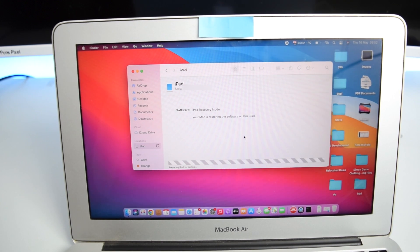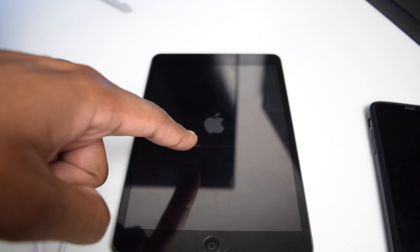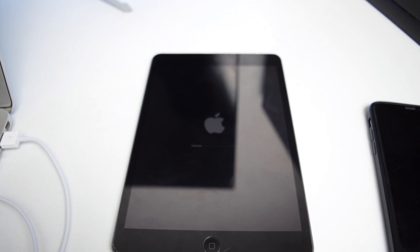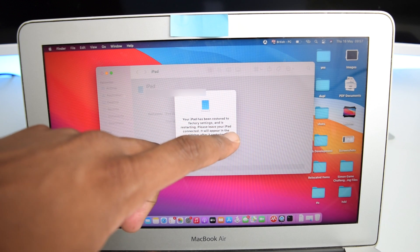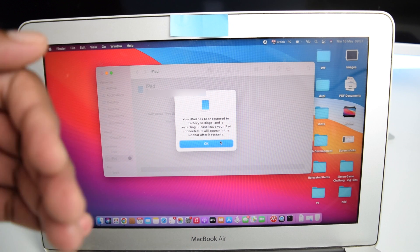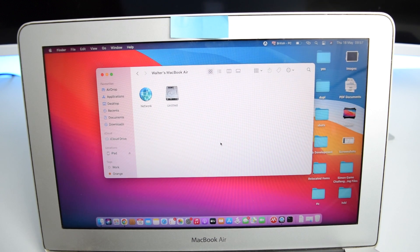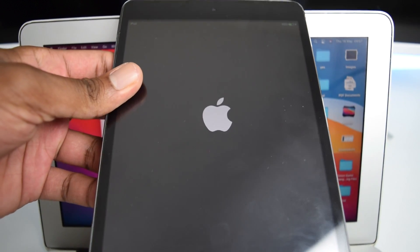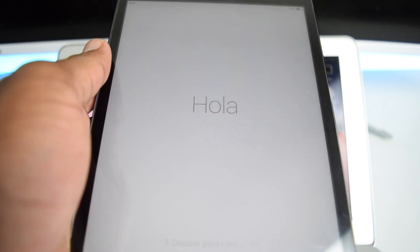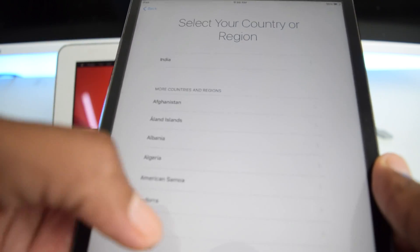Sit back and wait while the iPad installs the operating system — you'll see a progress bar on the iPad. Once complete, your computer will show a message saying the iPad has been restored to factory settings and is restarting. Leave it connected for a few more seconds, tap OK, and then watch the iPad restart to the Hello screen.